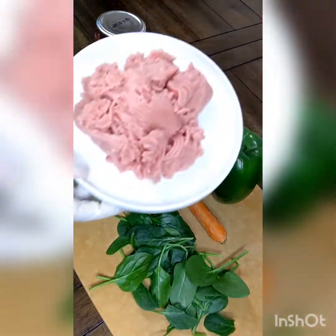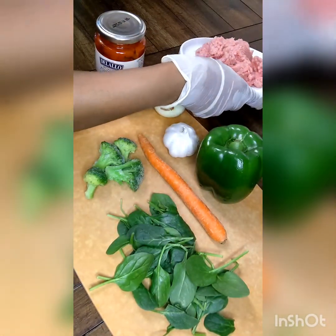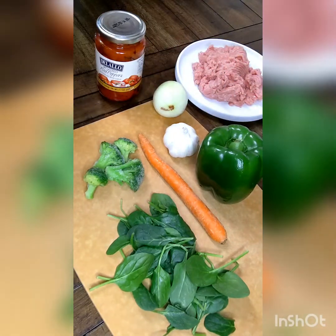And I'm going to be using ground turkey, but you can use ground beef or whatever protein of your choosing.